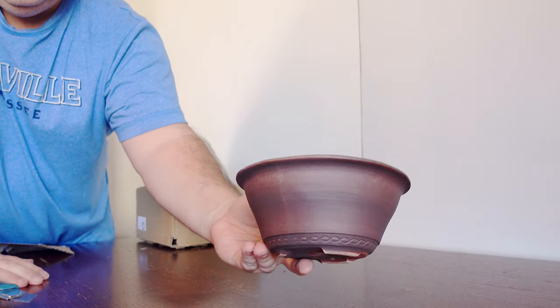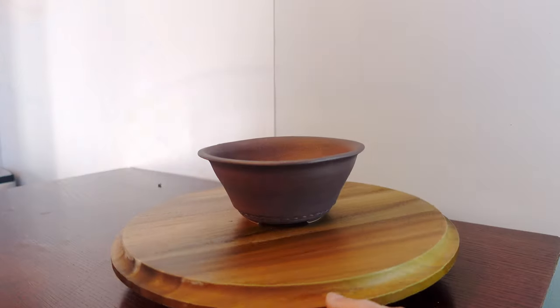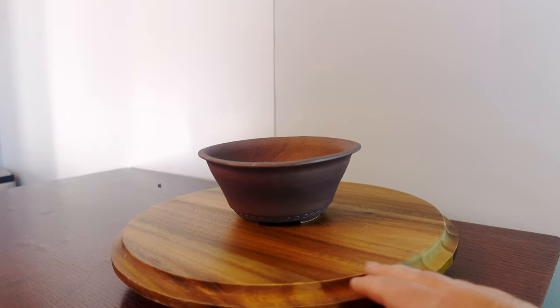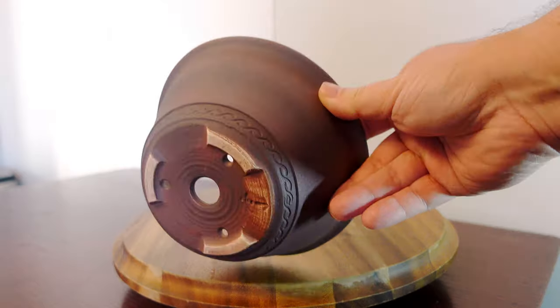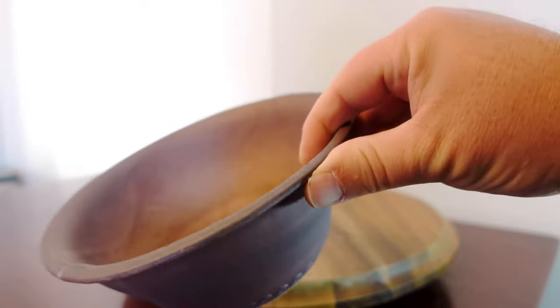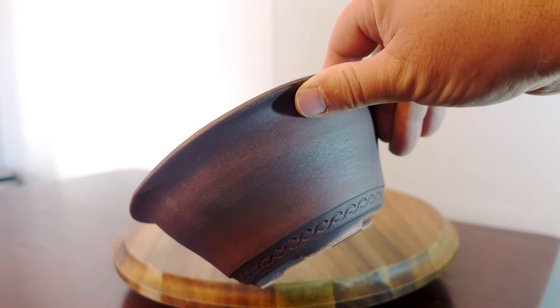Next up is this slightly bigger, more of a shohin-size pot. It's got a really interesting matte finish and the colors — it's a really cool purpley burgundy brown. Hey, if it's not blue, I don't know what it's called. It also has a nice inlay and of course drainage holes and holes for wire.